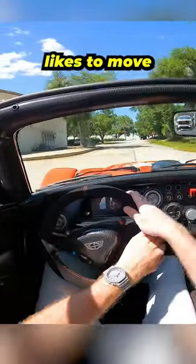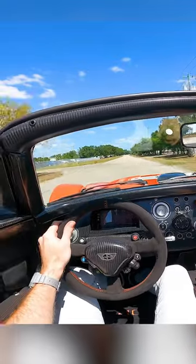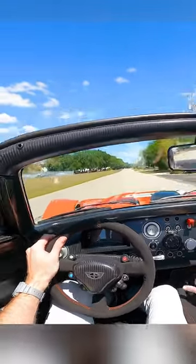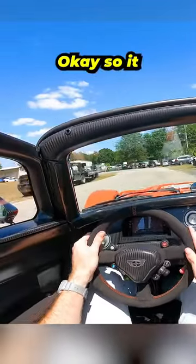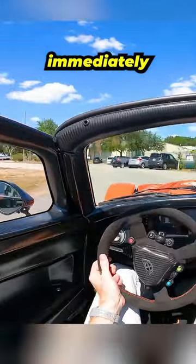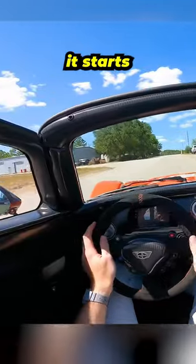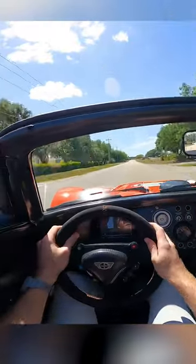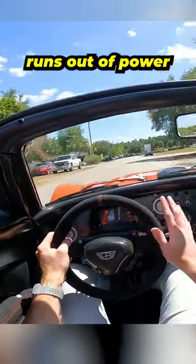No power steering, so she really likes to move. It gets super squirrely immediately because it's putting so much dang power down. Even at a quarter throttle it starts spinning tires a bit. It will lose traction before it runs out of power.